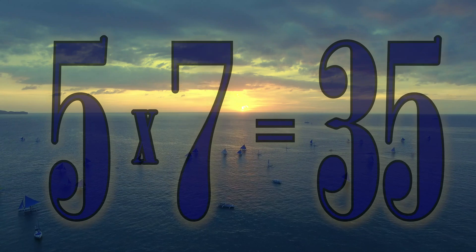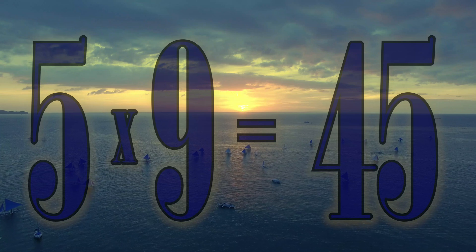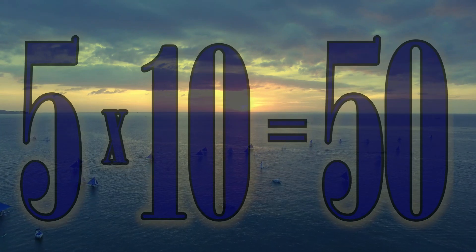5 x 6 is 30. 5 x 7 is 35. 5 x 8 is 40. 5 x 9 is 45. 5 x 10 is 50.